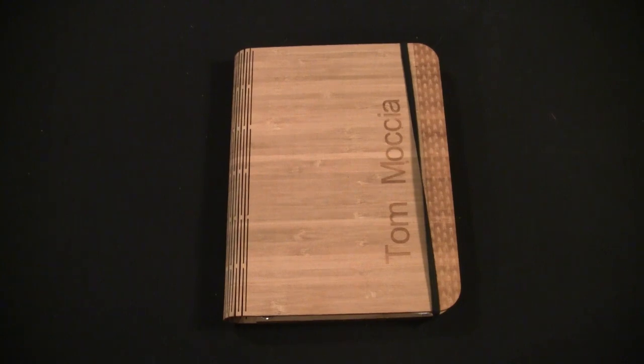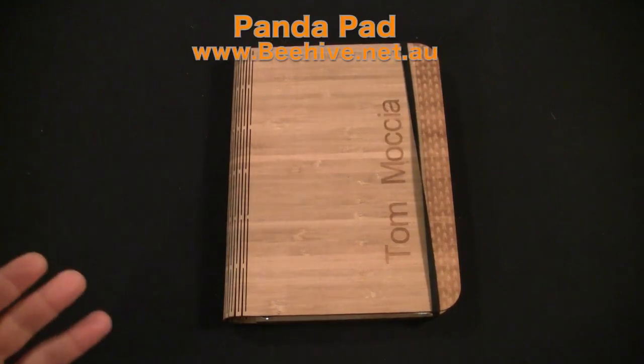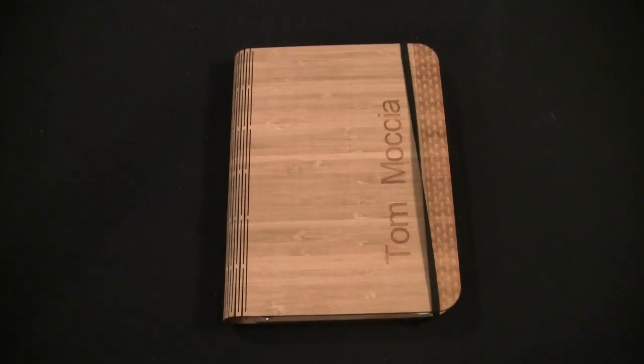Hey guys, Tom with buymeaniphone.com back at you today. Today we're taking a look at really one of the least technical items I've ever reviewed. The reason I'm reviewing this is because it is one of the few Kickstarter projects that I have backed, and I thought it was pretty cool and wanted to bring it to you guys. This is the Panda Pad.